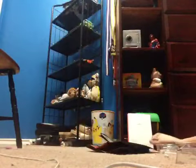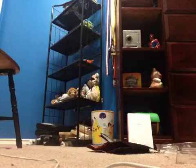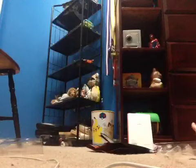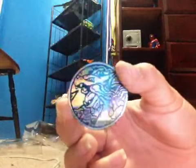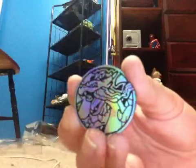If you hear meowing in the background, that's my cat. Okay, here's the top coin. What a shiny that is — it's super shiny.